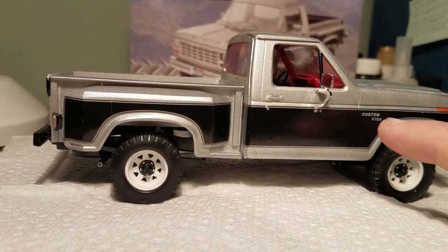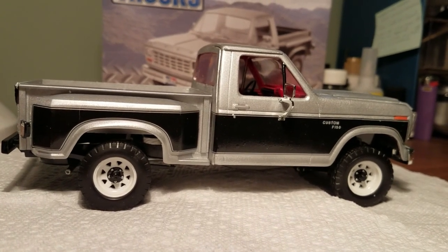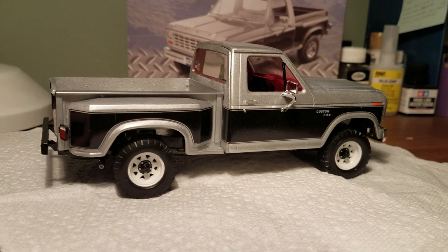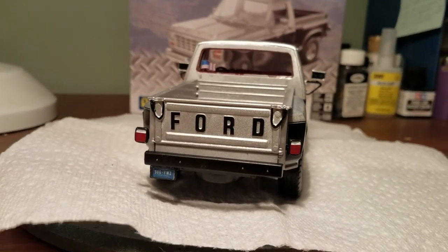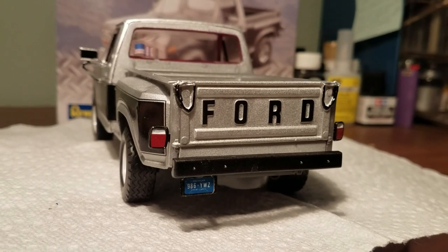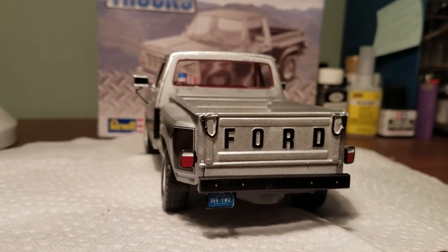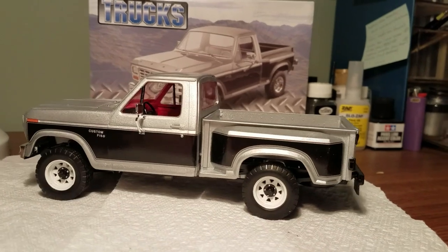These trim stripes here are also separate decals. This truck is actually a Custom-level truck, which means it's the base model — not even an XLT, not a Lariat, just a Custom. So it's a vinyl bench seat truck. Why they decided to call it a Ranger on the box art, only Monogram will know, and Revell just copied what Monogram had on their box art once they got a hold of these molds. The tailgate letters are also decals, as are the tail lights — just put those on and didn't do anything special. I did change the license plates. I wanted to use the ones that came in this kit for something else. Because this truck is a 1980-81, I went with a more vintage license plate — some old Michigan plates. They're a little small because they're 1/25th scale and this is 1/24th scale, but I don't care.